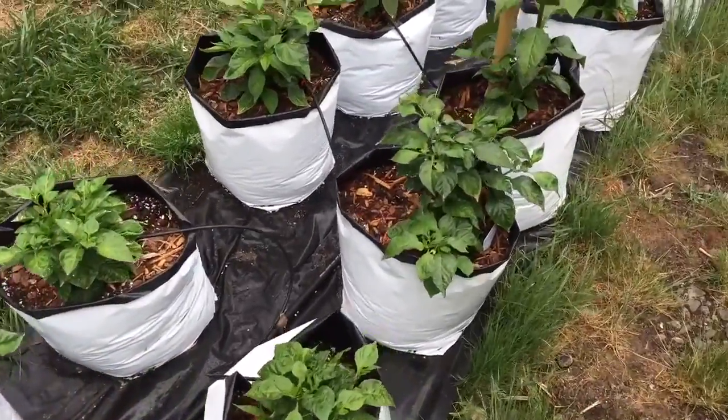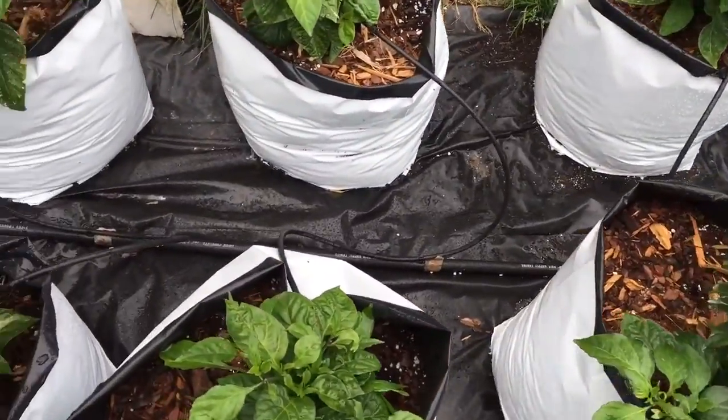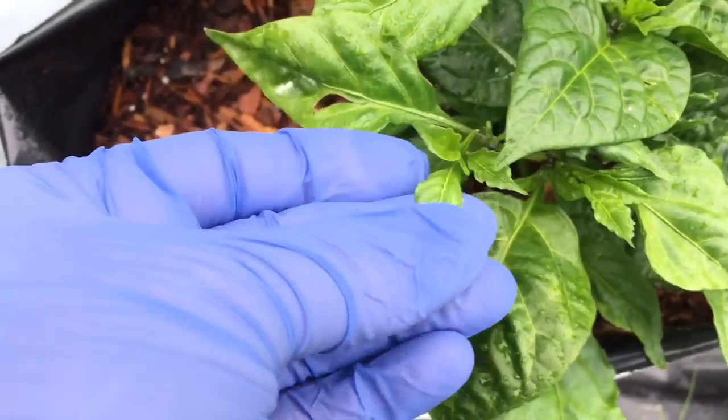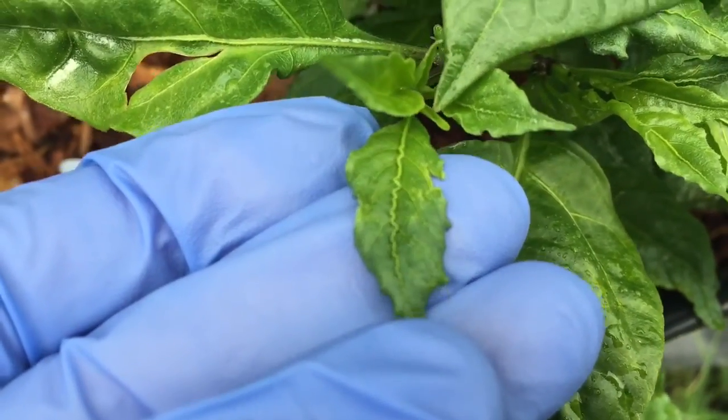I'll show you something that's going on with my plants. I just noticed it yesterday — these really strange, squiggly veins on the leaves.